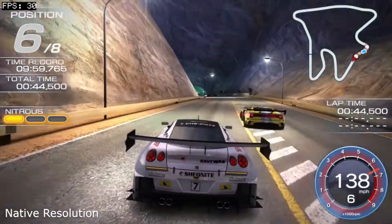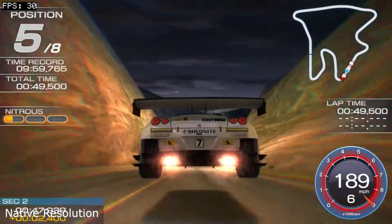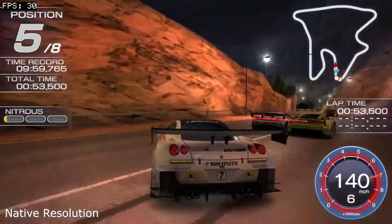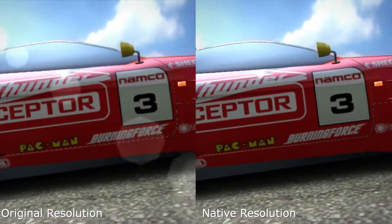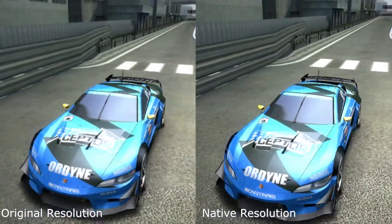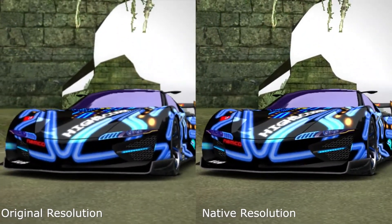With the discovery of a native resolution hack applied to the game's e-boot, I'll be testing Ridge Racer at its original resolution with and without O'clock Vita, as well as the game at the Vita's native resolution with O'clock Vita. The game originally runs at 720x408, and the hack brings the game up to 960x544, which means we're getting a 77% increase in pixel count.